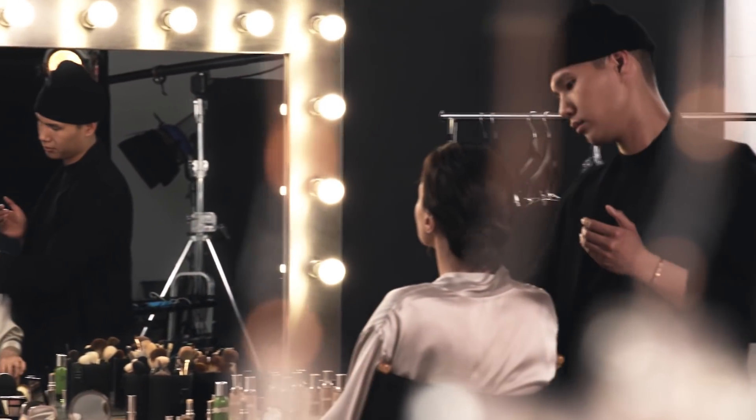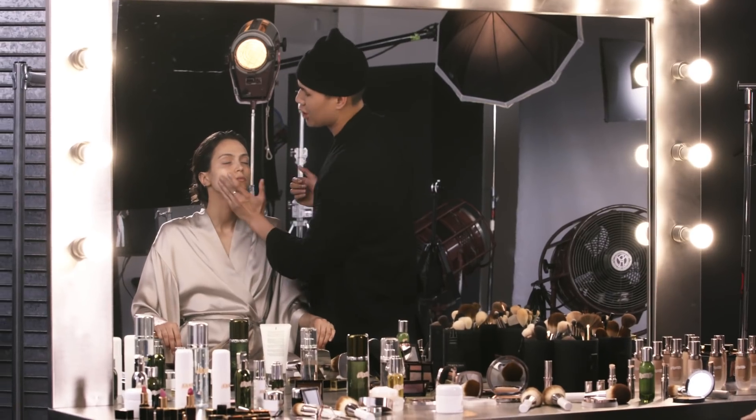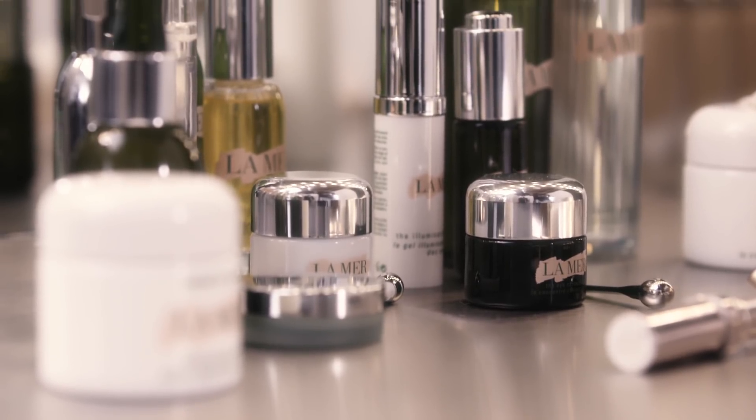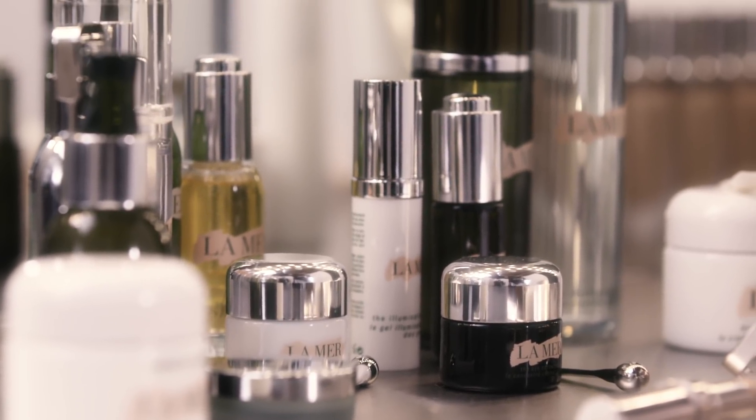For the perfect makeup canvas, I always want to make sure that the skin is nice and hydrated so it allows foundation to lay smoothly onto the skin. How does it feel? Great. My biggest tip would probably be to invest in your skincare. I always tell girls that you need a great canvas to start off with.